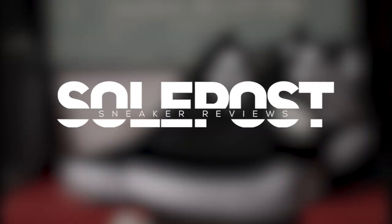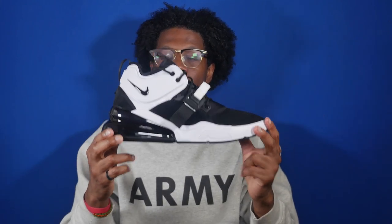You can't go wrong with a black and white colorway. What's going on everyone, my name is John, you're watching SoulPost and this is another SoulPost unboxing. Today we take a look at the Air Force 270 black and white.